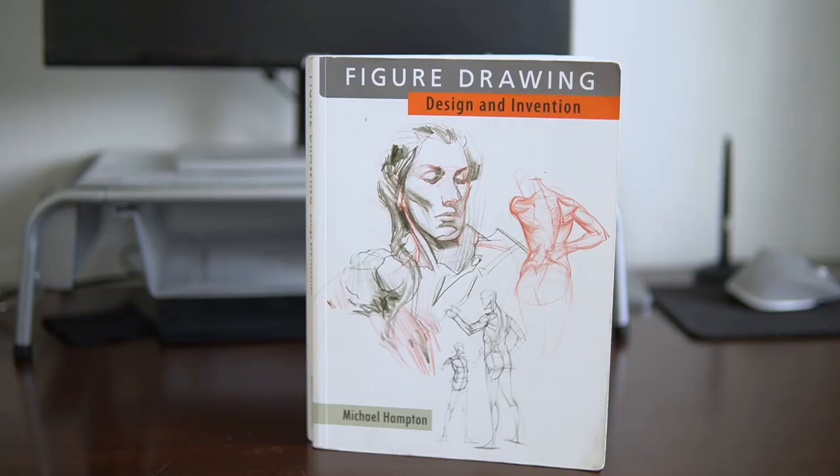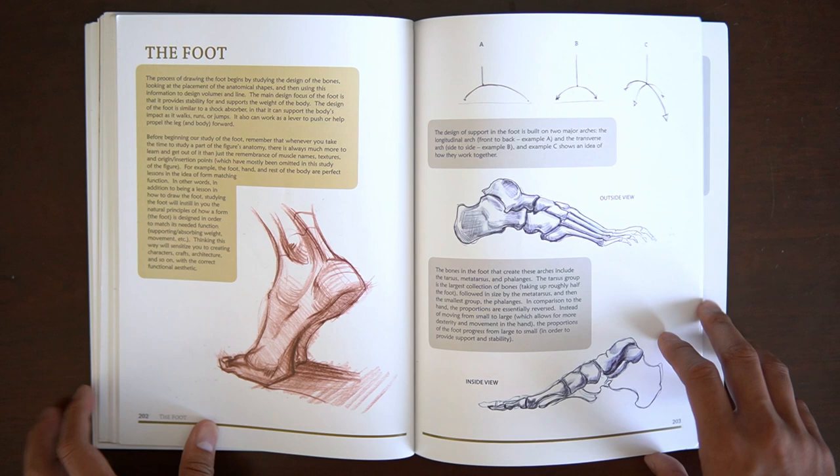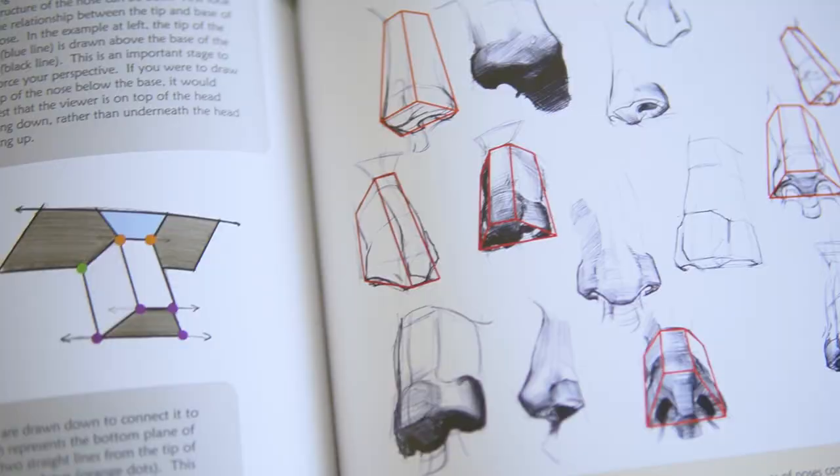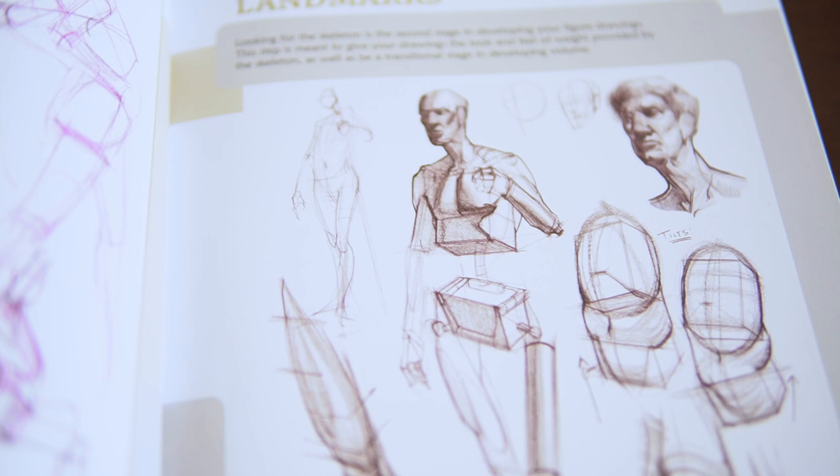My third book is a very popular one — you've probably seen this one before — and that is Figure Drawing Design and Invention by Michael Hampton. This book is aimed at a wide variety of artists, so if you're into animation, comic book art, game design, or concept art, this book is for you. Based on the amount of information in this book, I wouldn't necessarily categorize it as a beginner book — maybe a late beginner to early intermediate stage artist. But that should not scare you into buying it. I think you will eventually transfer yourself to this book and it's going to help you figure out so much.